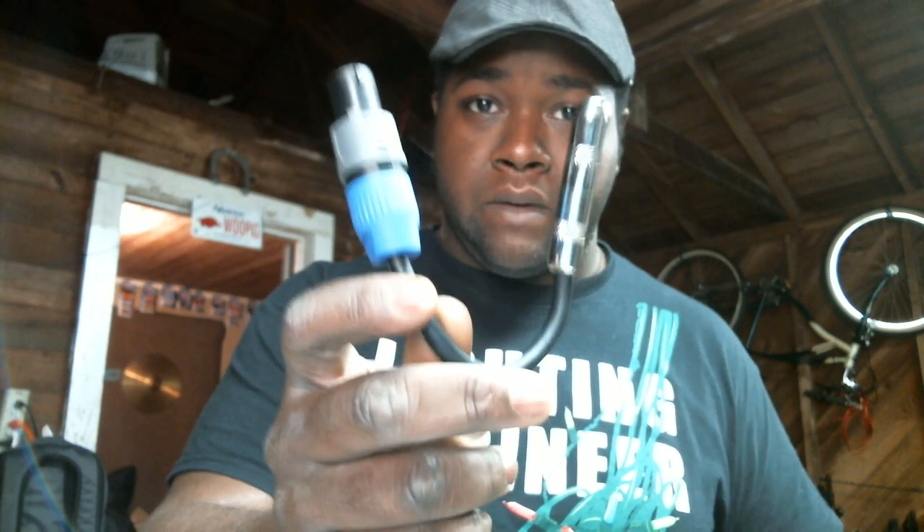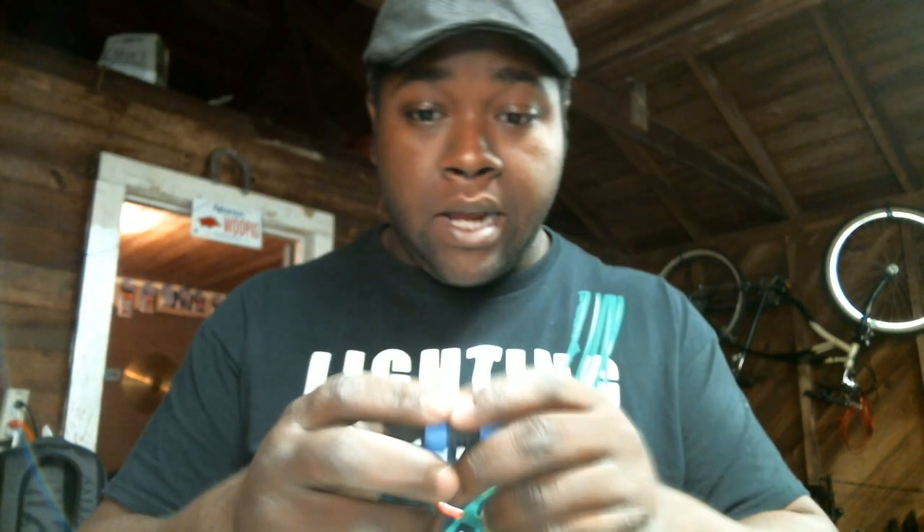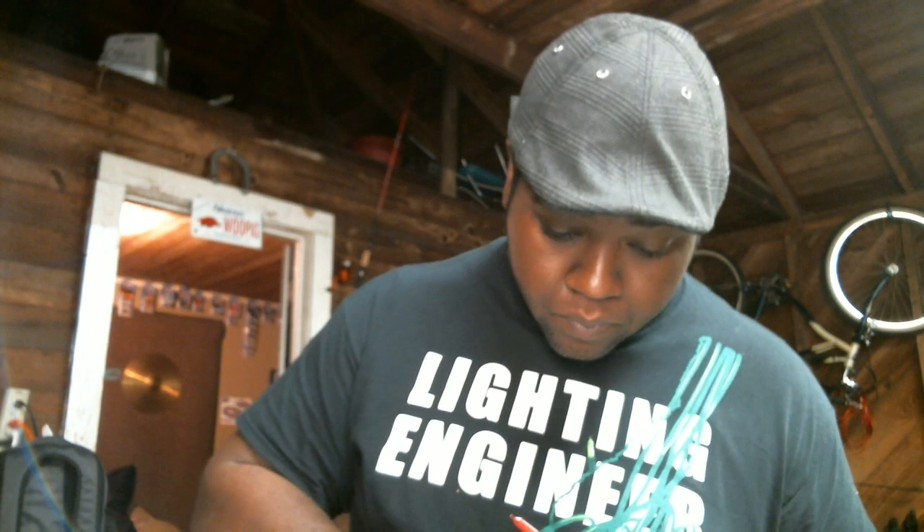This one is also Neutrik, but I think that's one I actually made myself. Speakon to quarter, just in case one of your cords shorts out and you need to use a quarter-inch connection for your speakers. This is a Speakon end, just in case one breaks. I've also got a quarter-inch connector so you can make your own cable on-site if one of your connectors breaks or the tip snaps off.